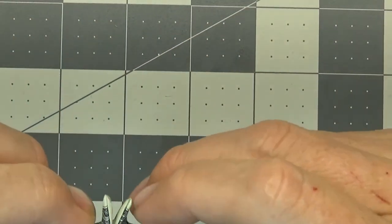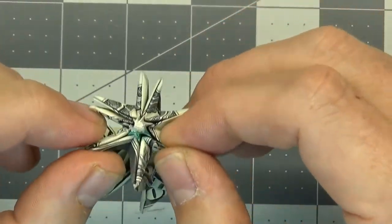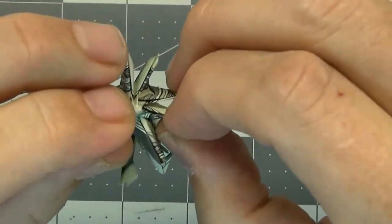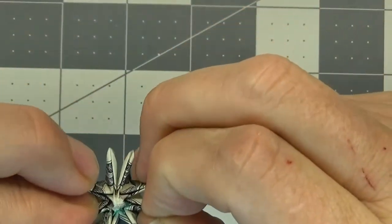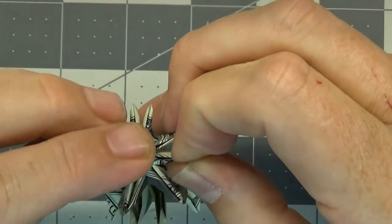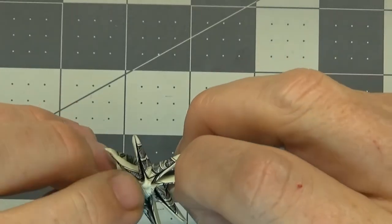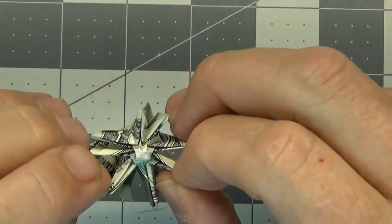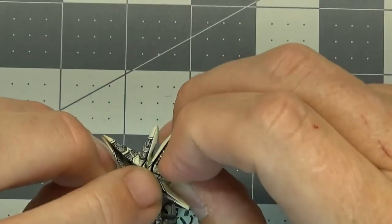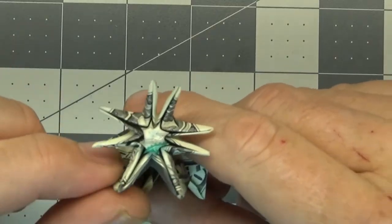Now that we've made these reverse folds in between each petal, I space these things out a little bit. The way I'm going to get the middle part of the flower to form is to grab a couple of these and pull while at the same time pushing a little bit down on this middle part, forming the bulb of the flower. Just grab each side and push down very gently — try not to just squish it all down at once. You can see we have the middle bulb part of the flower forming.